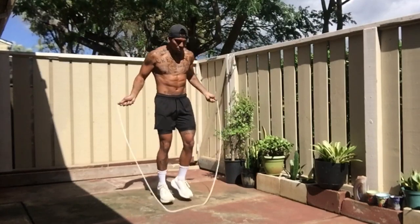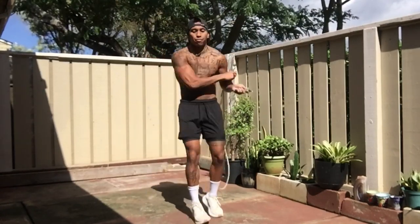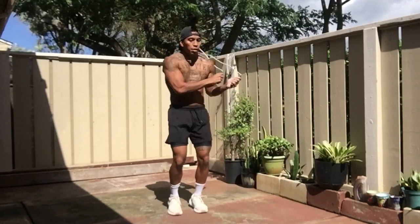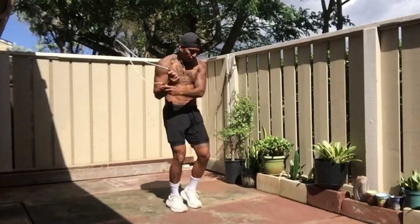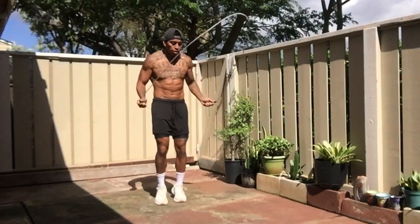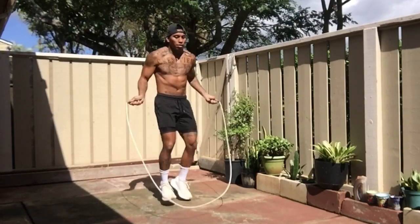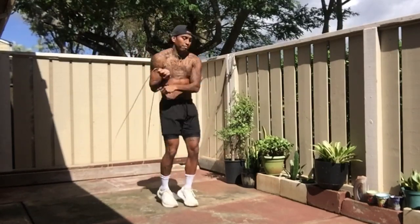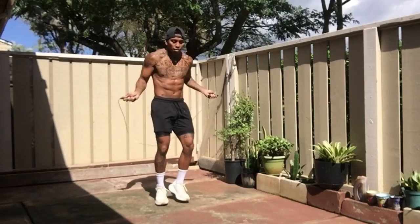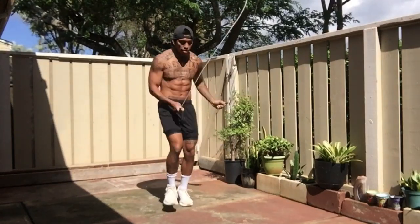Whether you're a grappler, boxer, Muay Thai specialist, or kickboxer — no matter what — jumping rope will always aid your athleticism for any combat sport. Even if you're a Kung Fu specialist, white crane, tiger claw, it doesn't matter. You jump the rope really hard, get really good at it, and it'll help you float like a butterfly, sting like a bee, and just be a beast in whatever it is you're doing.